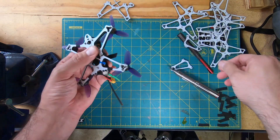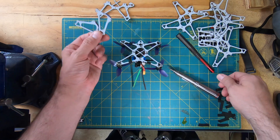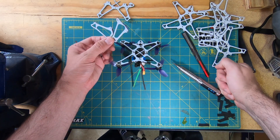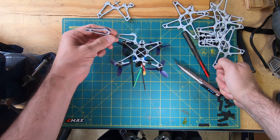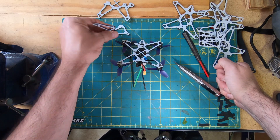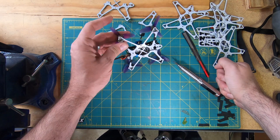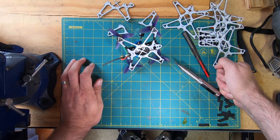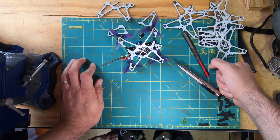And there you have it — splints galore, ready to go. Every time I break an arm, boom, new splint. Now obviously I can't just keep doing this indefinitely, but at least for the time being I'm going to be able to stretch these frames out for a few more batteries, get a few more flights in before I have to do repairs — and for me, that's huge.